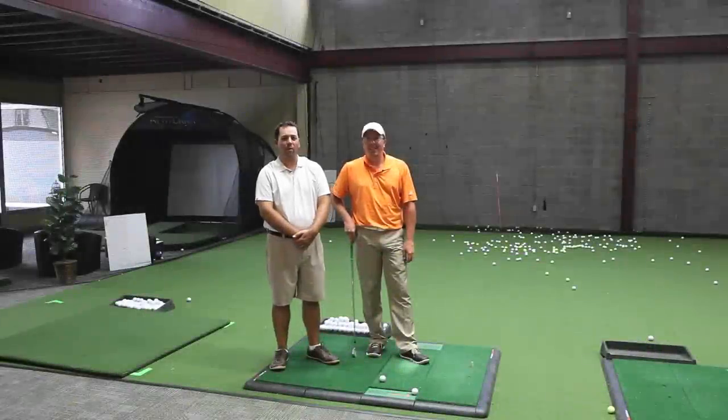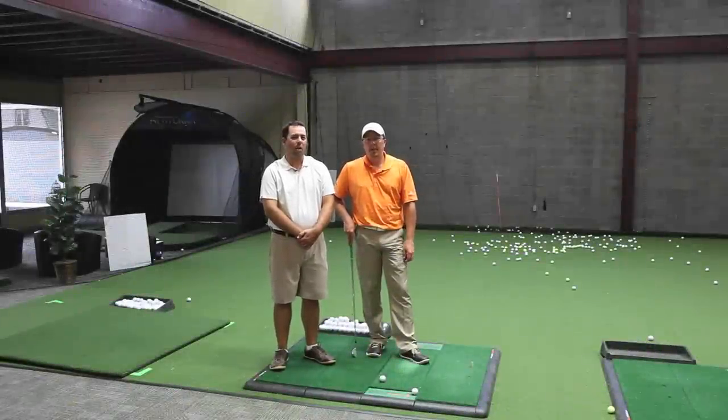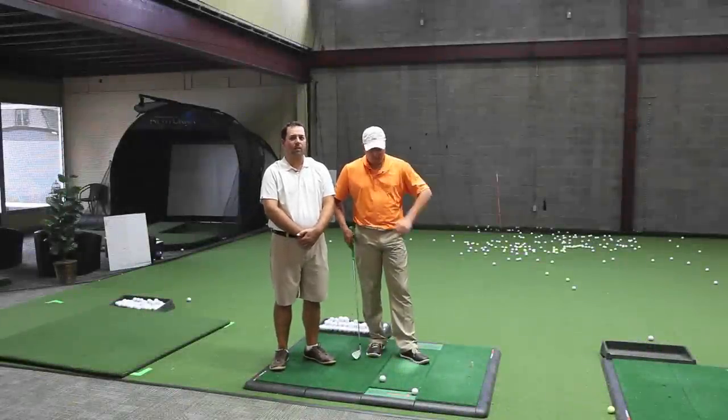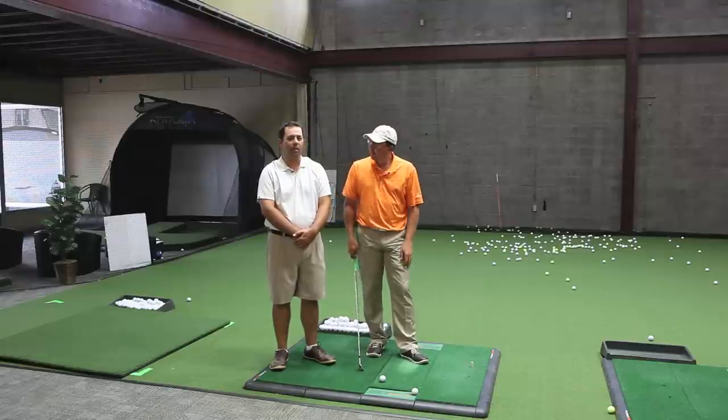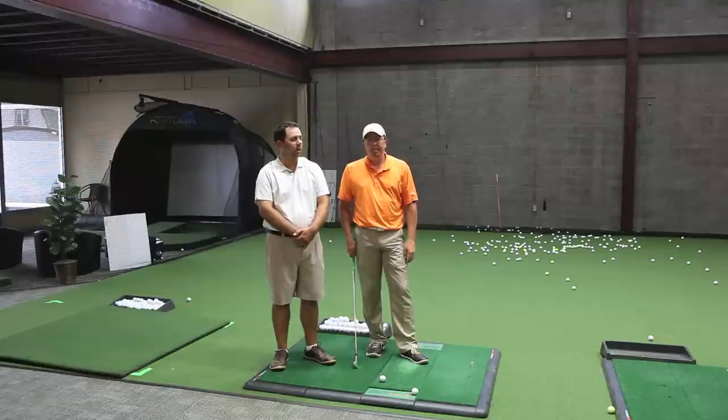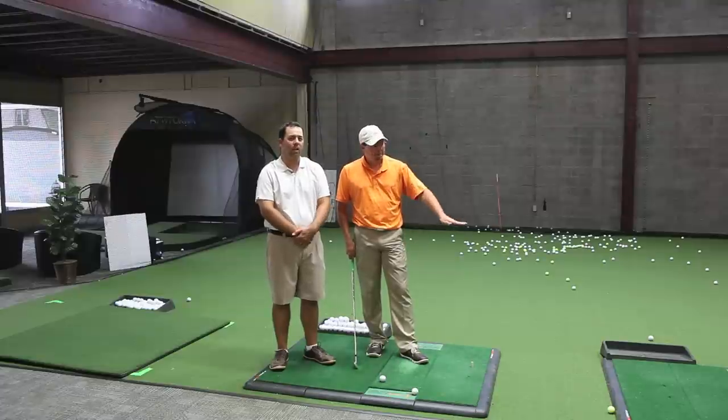Hi, Mike McLaughlin here with Eric Barczewski. Even if you master all five keys, you can still sometimes hit some tee shots into the woods. We're going to share some key number five knowledge with you today on how to hit those shots out of the woods, under the limbs, and hopefully chase it onto the green.